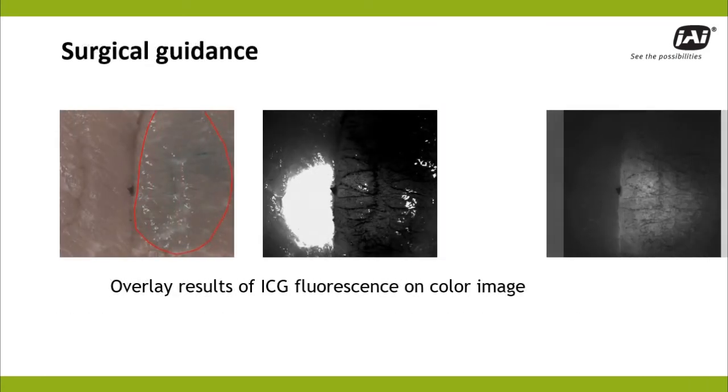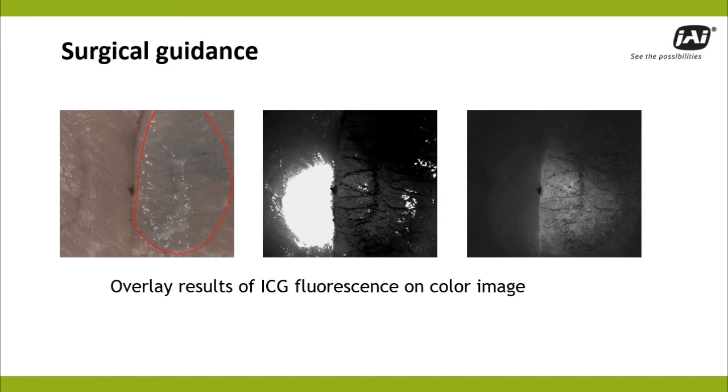JAI's newest three-sensor multispectral camera combines a color visible image with two near-infrared channels. One example of how this can be utilized is in a surgical application, where the NIR channels are used to target a laser and capture the ICG fluorescence it generates to help guide doctors through an operation.